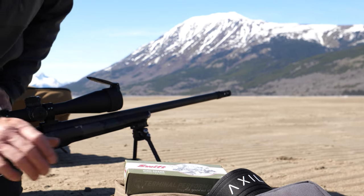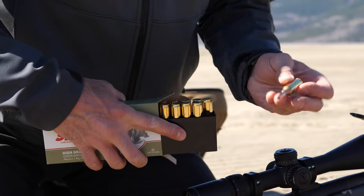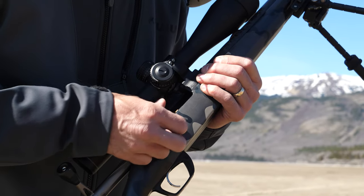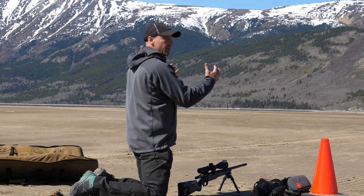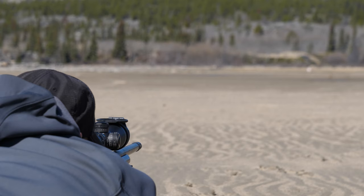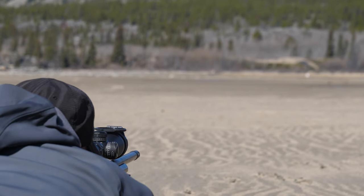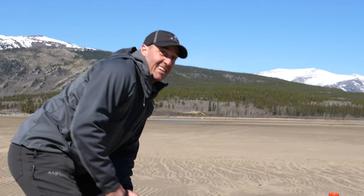Let's see if it's on. This is the Swift Scirocco in 150 grain, 7mm Short Action Ultra Mag. We've got a good backdrop for the shot. Let's go.